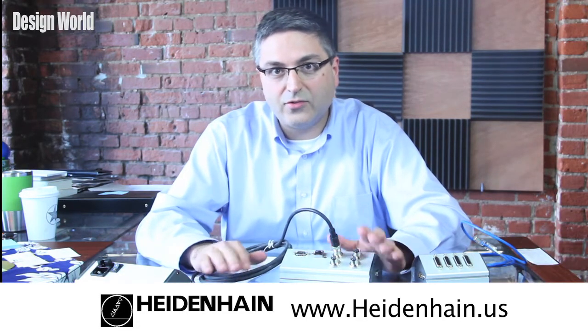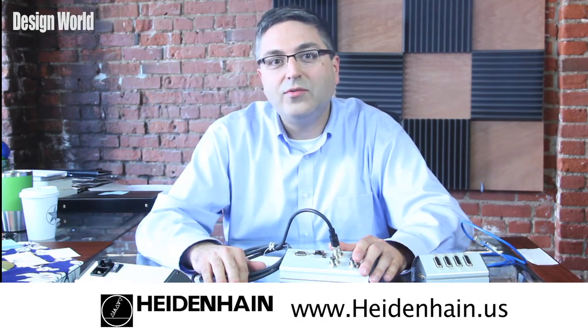For more information on the MSE 1000 or any other Heidenhain product, you can go to their website, which is www.heidenhain.us.